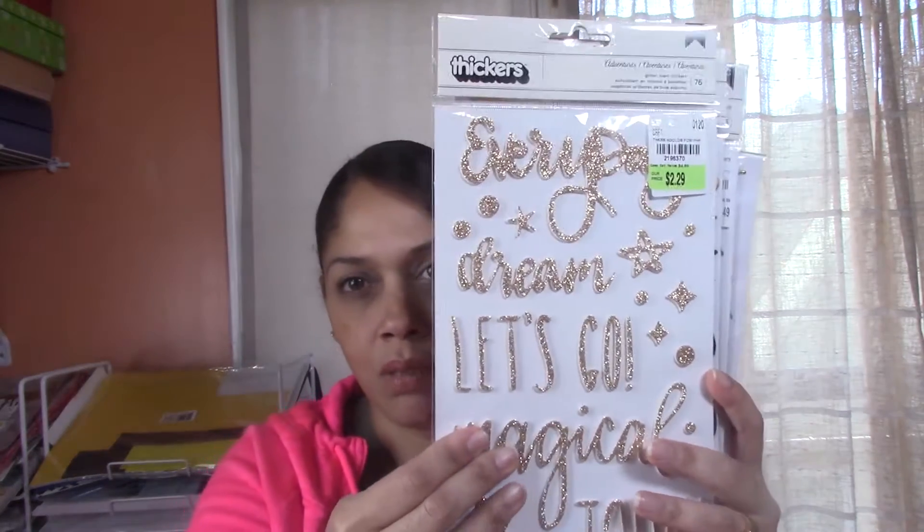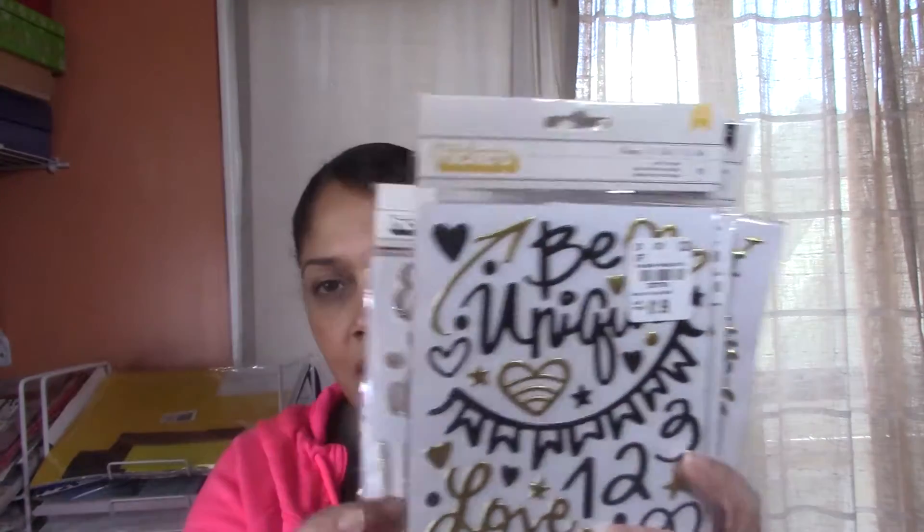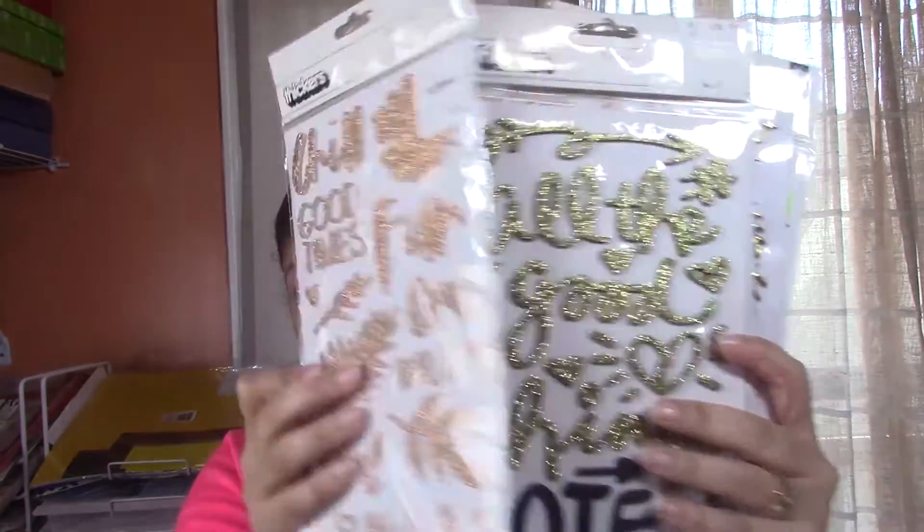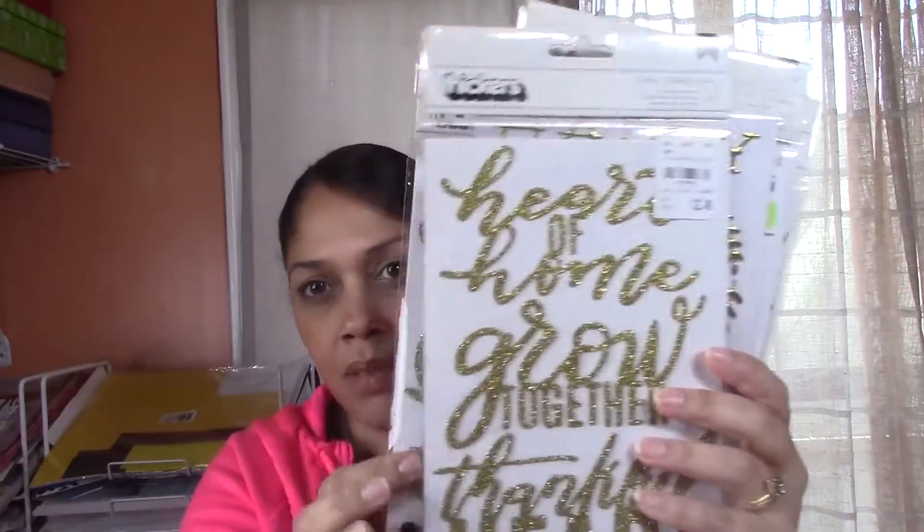One of my favorite types of embellishments are sentiments and words. I don't often build a stash because I never know what theme or color I'm going to use on any given project. There's really one product that I build stash with. Outside of that, I don't. What I do like to collect though are thickers. And I love thickers because they are so versatile.